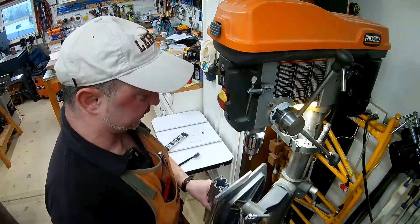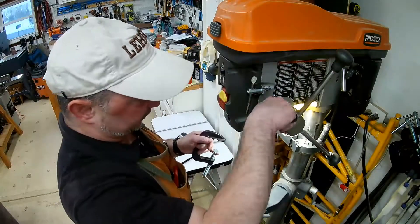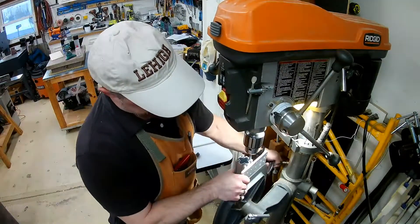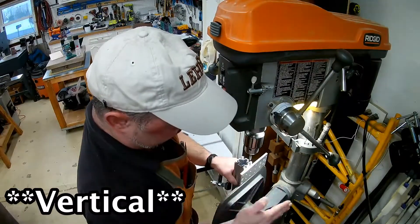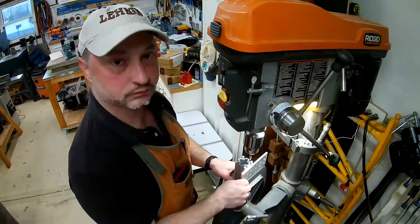Now I can put it right here on the edge. Putting it right there on the edge, it'll keep the rail horizontal for me, so I could just worry about lining it up in the X-Y plane. So, there you have it.